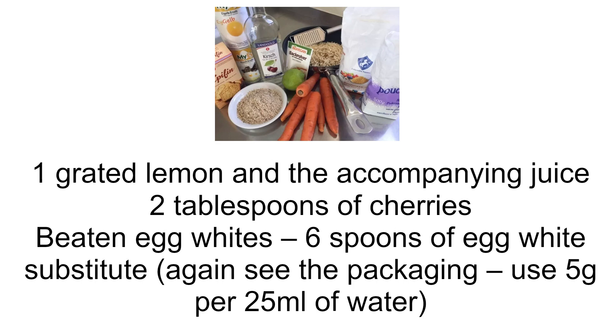1 grated lemon and the accompanying juice. 2 tablespoons of cherries. For the beaten egg whites, use 6 spoons of egg white substitute — again, see the packaging. Use 5 grams per 25 milliliters of water.